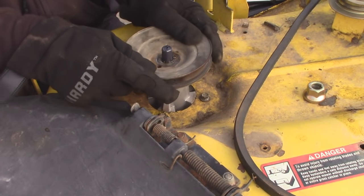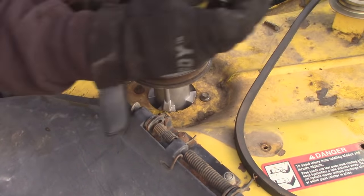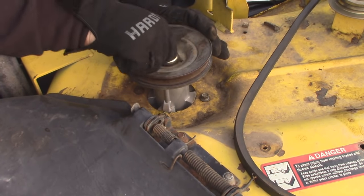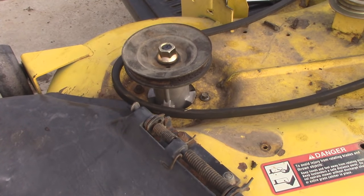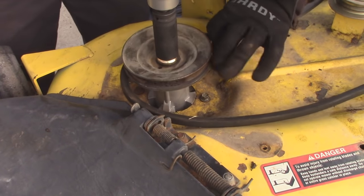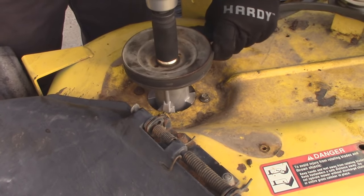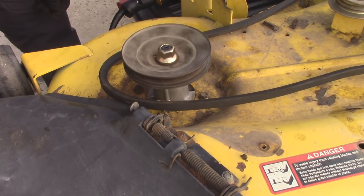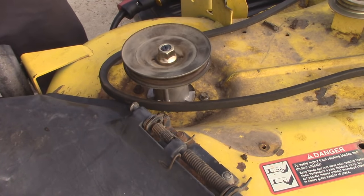Grab your pulley and just throw that on — it is keyed, basically just a hex shape like a normal bolt. You just stick it back on. They do provide a new locking nut with this particular spindle, so go ahead and throw that back on. Use the old belt to hold the pulley, now we're going to sink that down. You don't need to do it all that tight. Go ahead and throw her on. Nice and quiet now — I am really happy with that. Everything looks good to me.